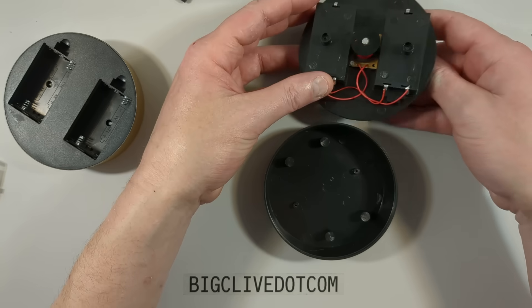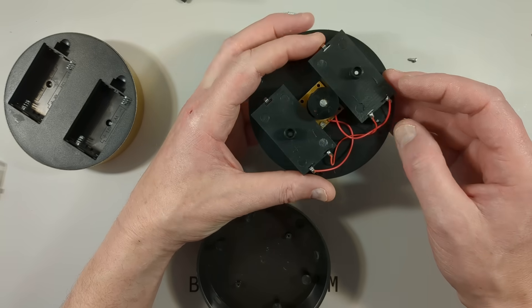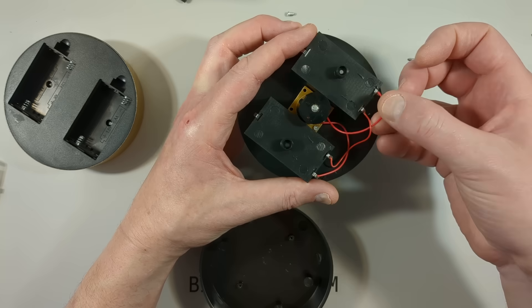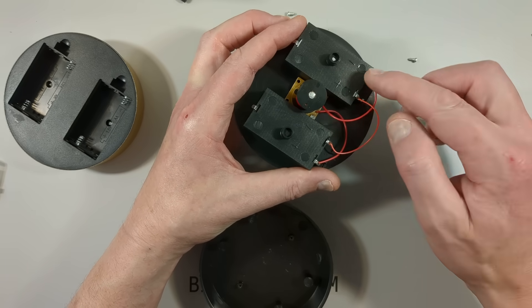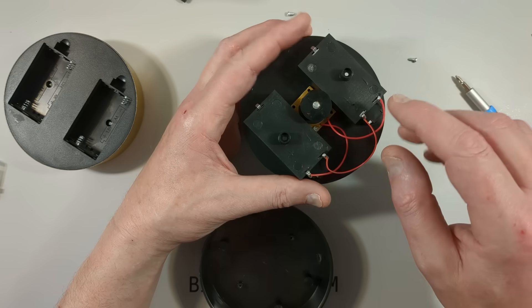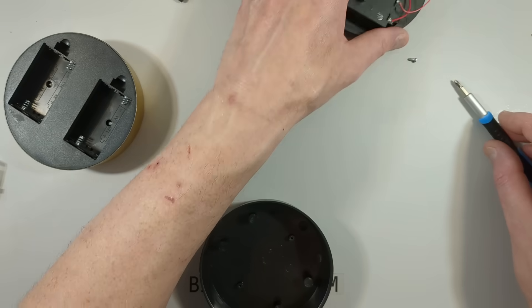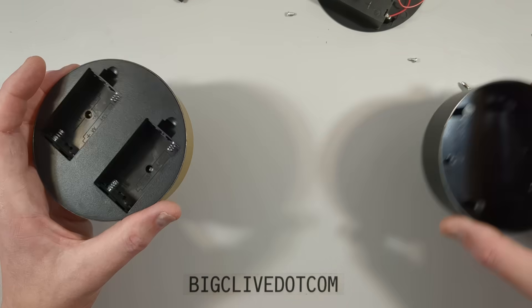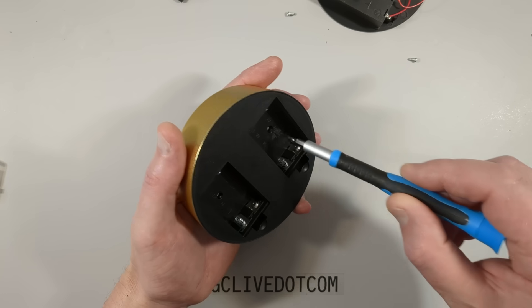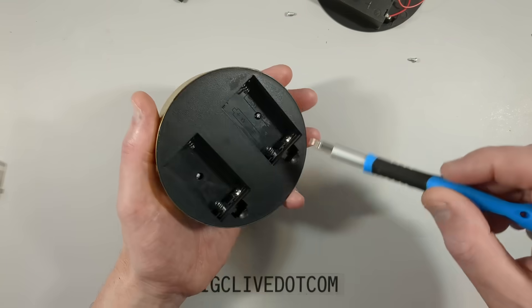Lift the cover off and we can see the kicker magnet. The double-A cells are just connected in series. Technically speaking, if you want to kick with less force it might be viable to just use one of the holders, though I'm not sure how well that would work. Let's take a look inside the gold one and see if it contains any different circuitry.